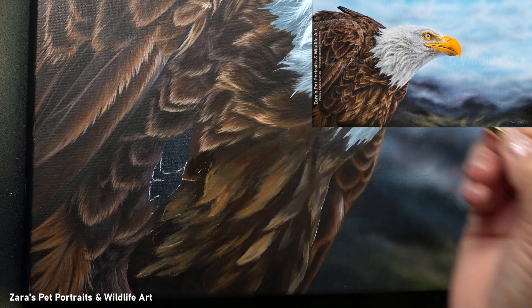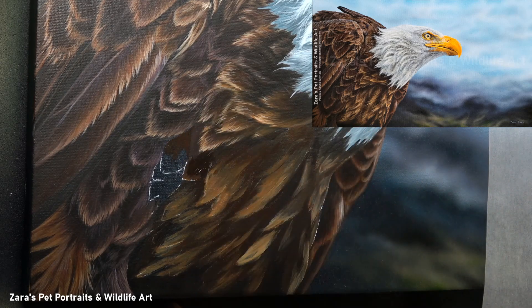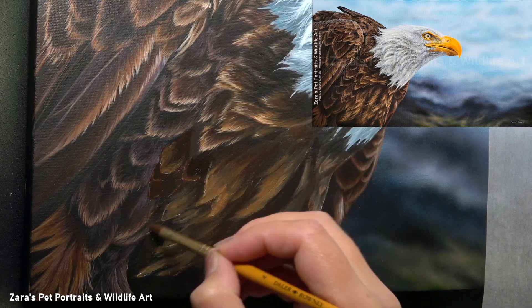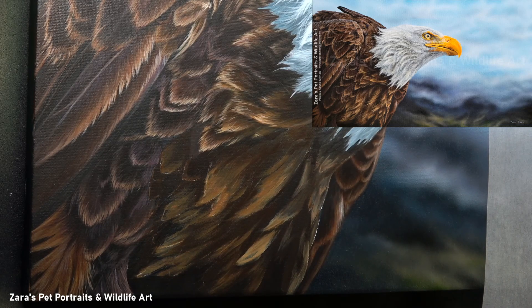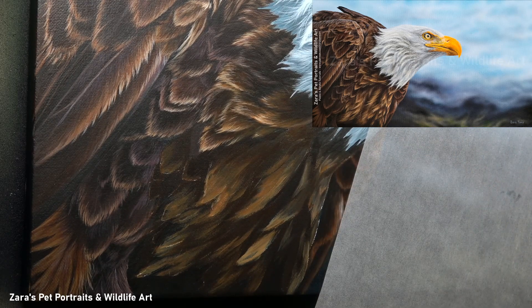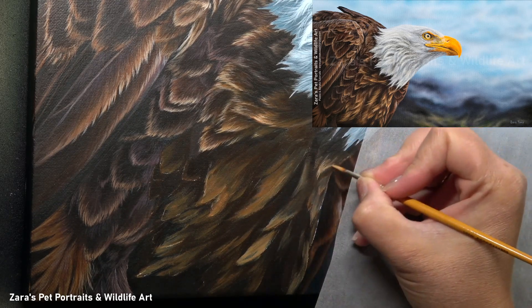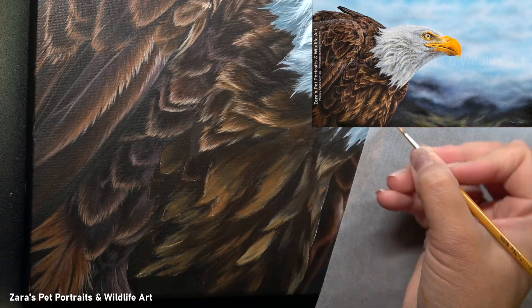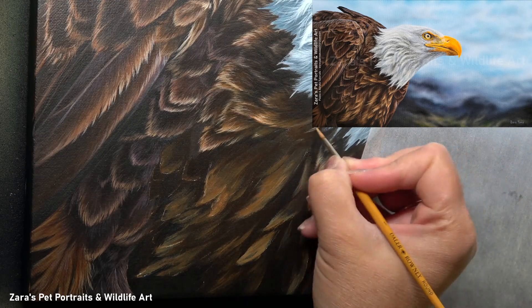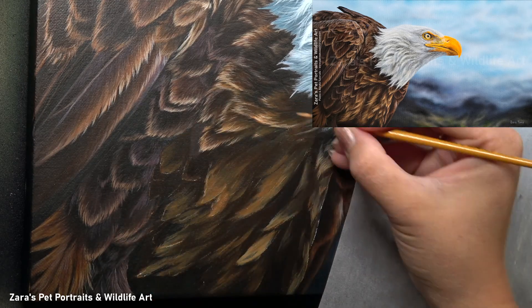That is perfectly fine to do, and there are many cases where I do take that approach. But because I find feathers particularly challenging, I like to make sure that I've mapped in the bulk of the feathers that attract my attention first. I like to put those in early on because it's just the way my brain processes that reference photo. If I work this way with feathers, I know I spend less time hesitating and I'm more productive.